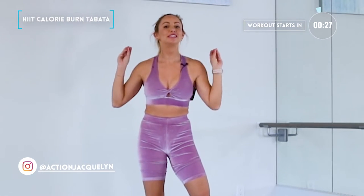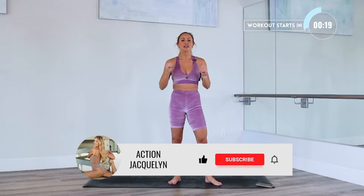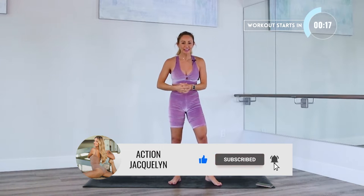Hi, welcome to your 12-minute Tabata HIIT cardio workout. I'm super excited because this is a sweaty one that's gonna get your heart rate up right away. I'm gonna keep time for us. Make sure that you subscribe to my YouTube channel, like this video, and let's get into the workout.